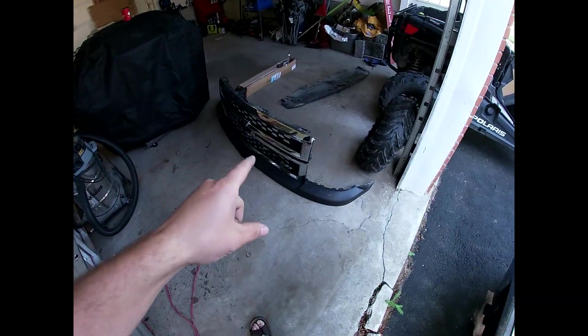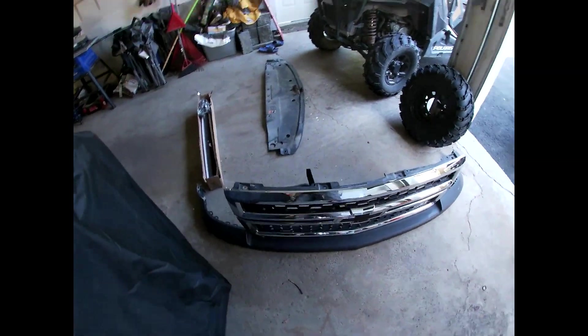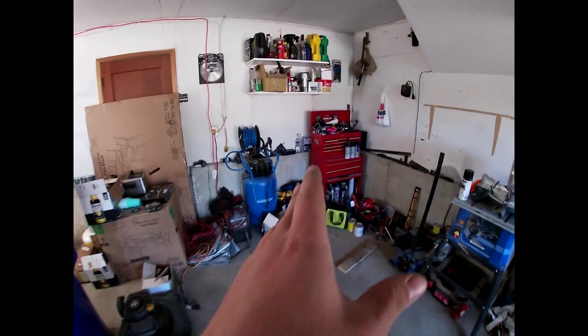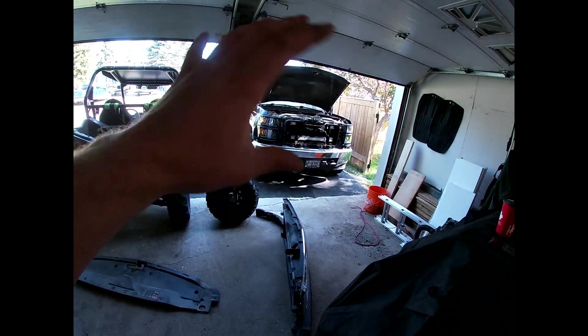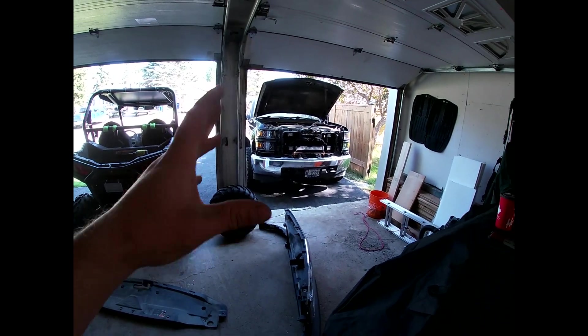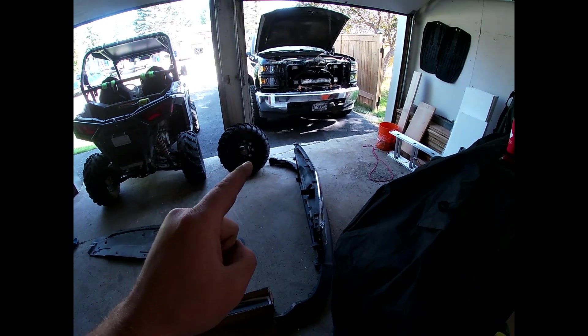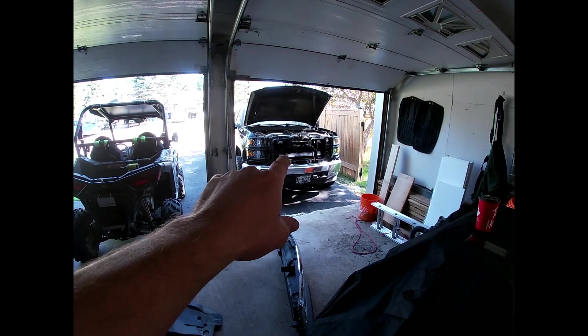On top of that, we're going to be plasti dipping. You guys might cringe at that, however the wrap held up for about two years, so if I do a good job on the plasti dip it should hold about the same. I've got three cans of plasti dip and two cans of glossifier — I'm going to try to make it shiny like the truck so it blends in. While the plasti dip dries I'm going to tackle the light bar.